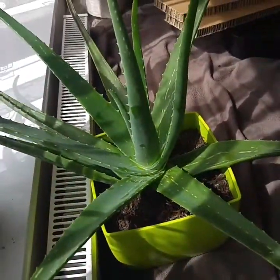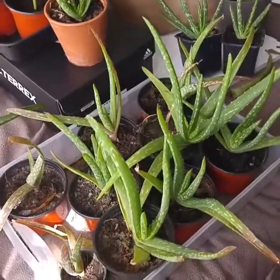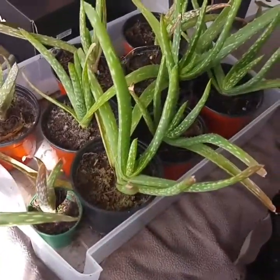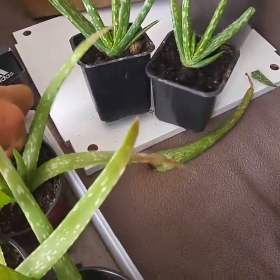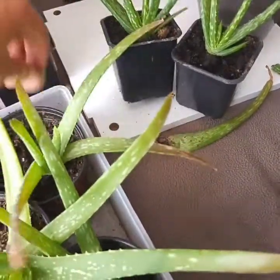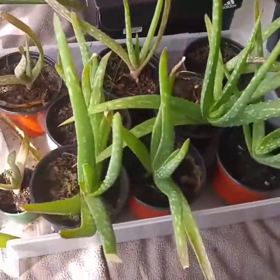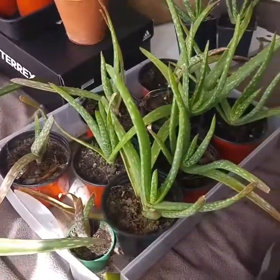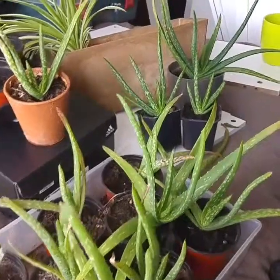Aloe vera can take lots of sun, a lot of water for the majority of the day - they like it dry. One plant that you can't kill very easily. You can just take bits off, it doesn't matter. Forget to water it, it's not a problem. Just feed them rainwater, bottled water, anything clean. Look at the colour of that.